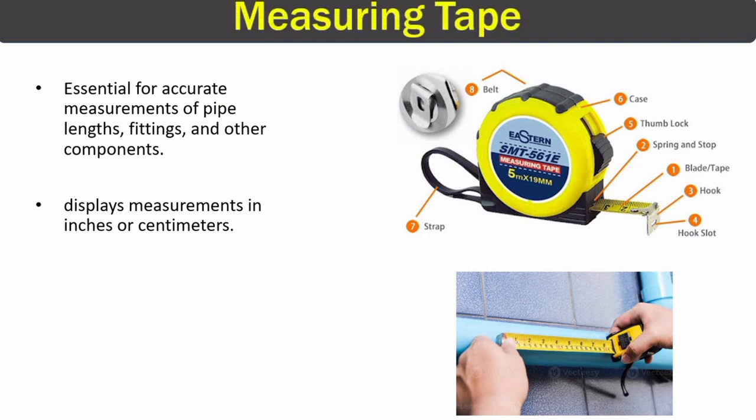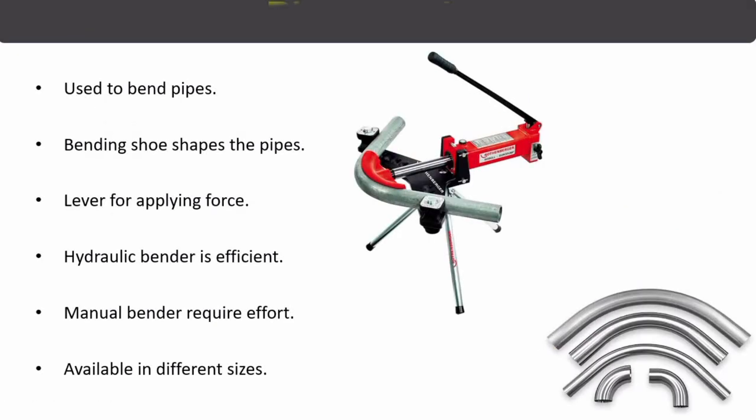The next piping tool is the measuring tape, which is essential for accurate measurements of pipelines, fittings, and other components. Measuring tapes display measurements in inches, centimeters, or millimeters.